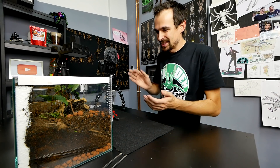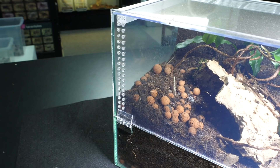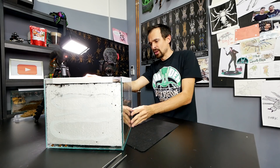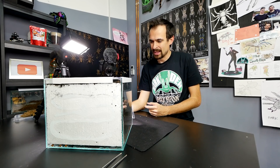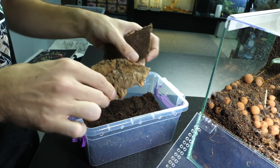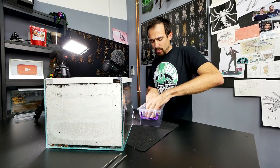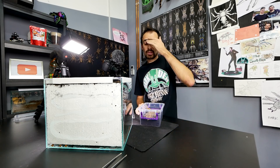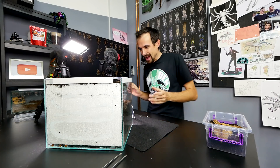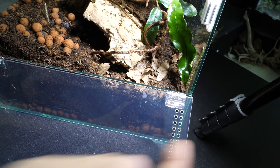Now let's start separating some babies. I think we will need to wreck this enclosure to get to the babies — we'll probably need to remove the cork bark and do some digging. I prepared a tub with substrate and pieces of cork bark so the scorpions can hide. For now, until they molt once again, I will house them together and separate them later. I can't see the female because she made a tunnel all the way into the corner.